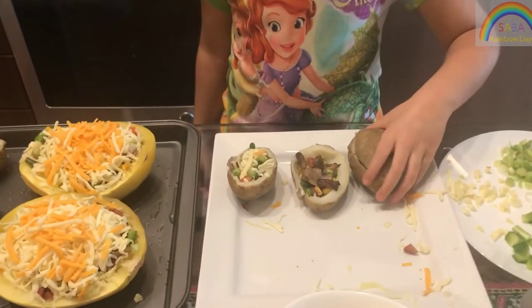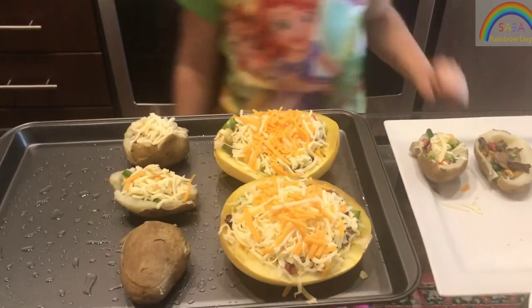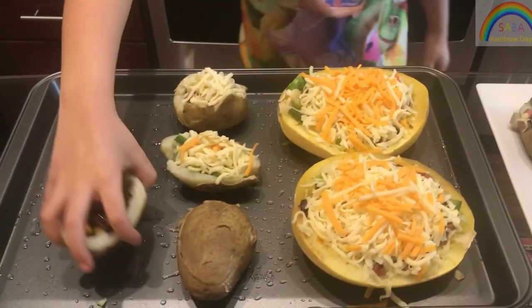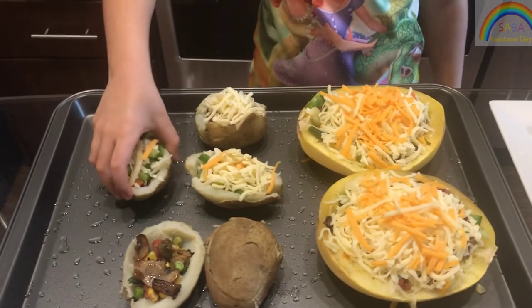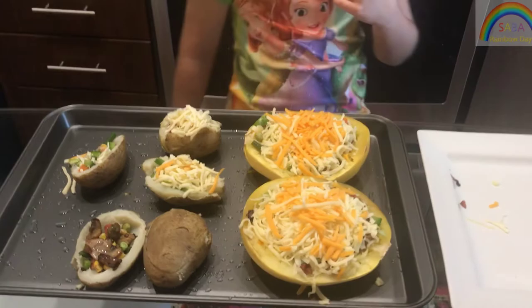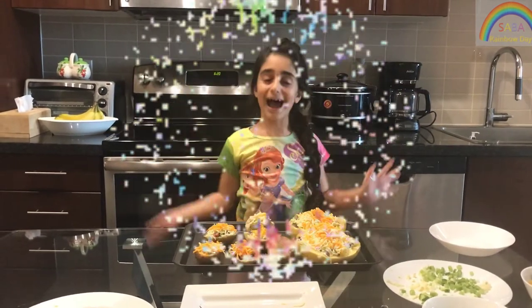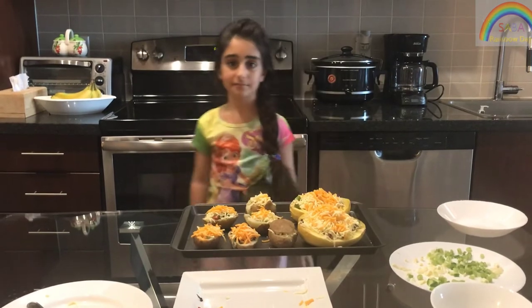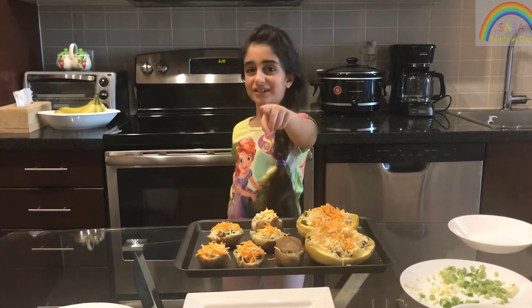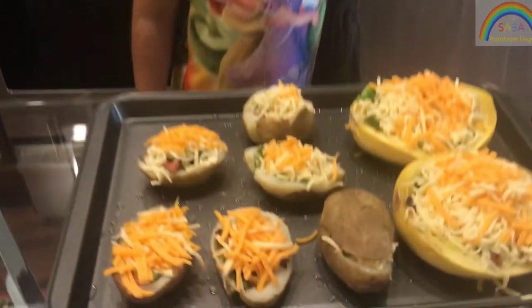Now I'm going to put it on the tray. Voila! Now my mom is going to put it inside the oven. Kids, don't do it by yourself — if you get burnt it will be bad.